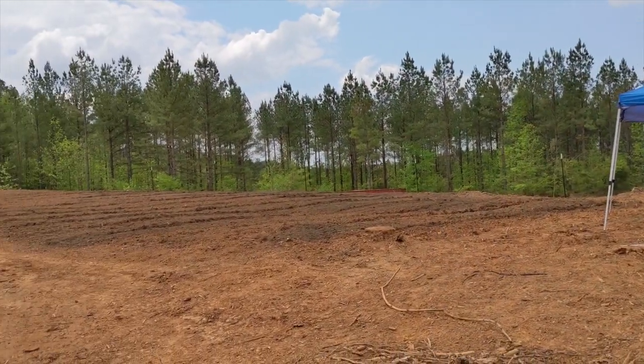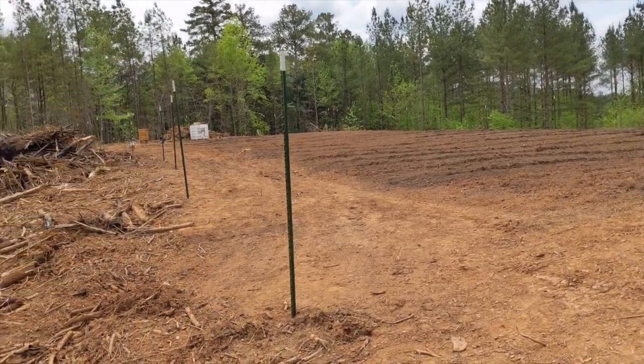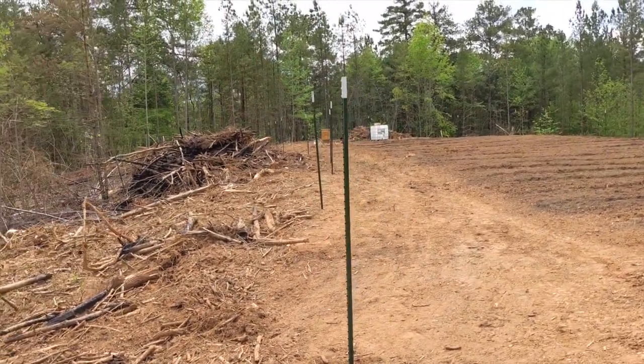We installed a total of 22 T-posts around the garden. Make sure you subscribe and see how we attach the wire to make it into a pest proof fence.